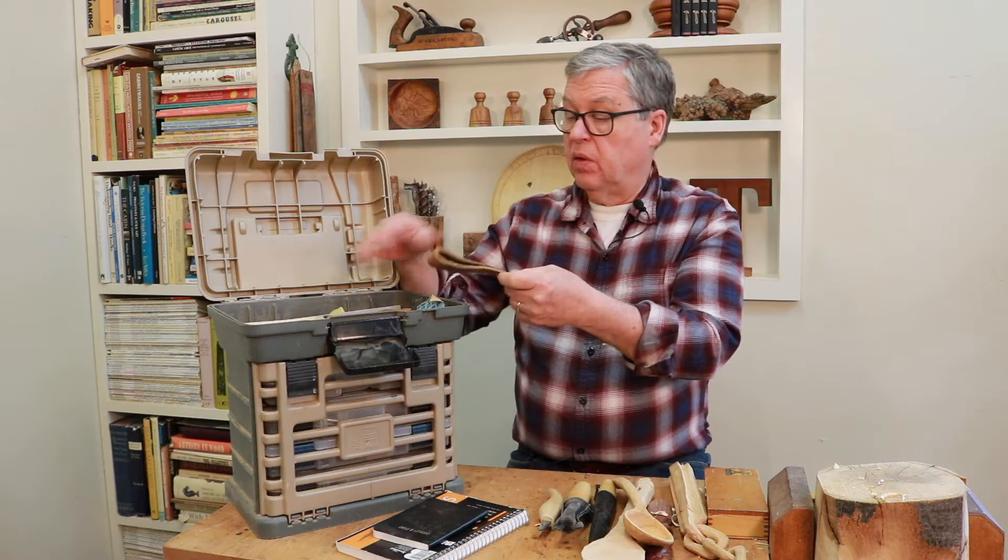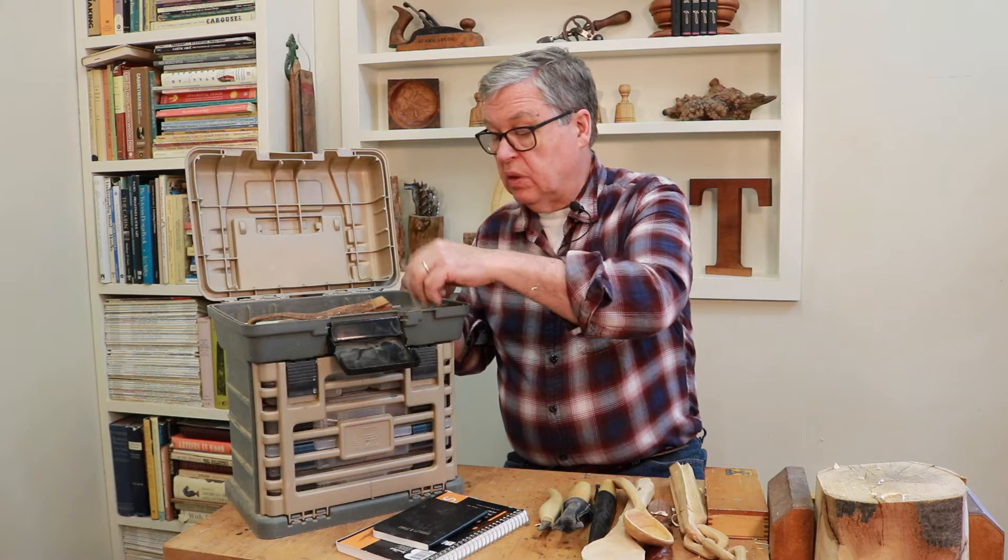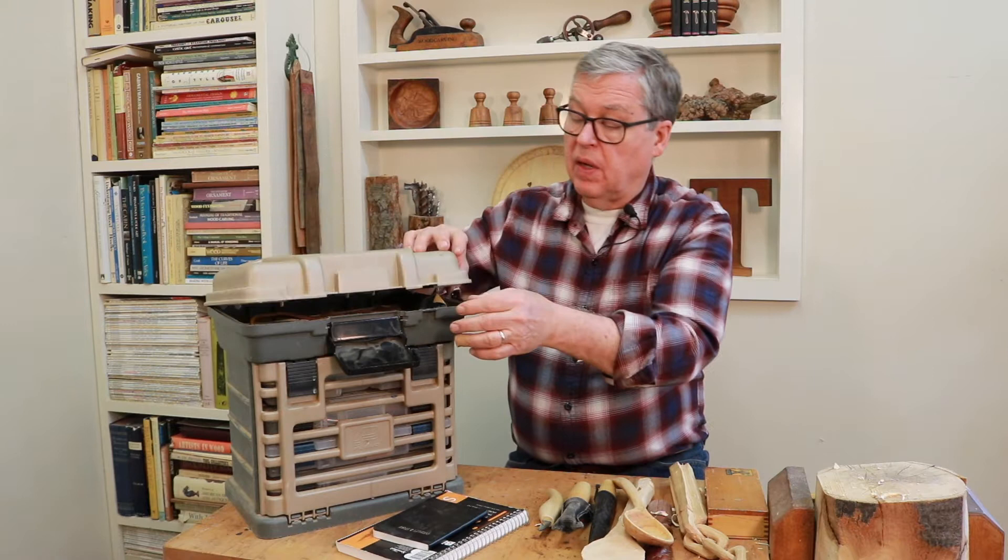I've also got strops for sharpening, some pencils, sandpaper, a pencil sharpener, and different things like that.